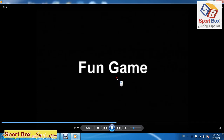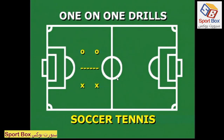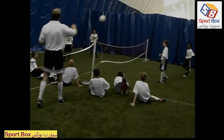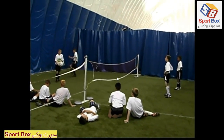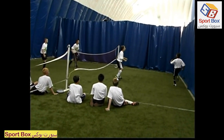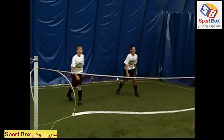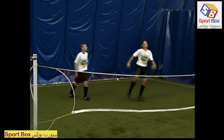A fun game called soccer tennis is an excellent way to break up a practice while using soccer skills. This game is played with volleyball rules, with the ball being allowed to bounce.